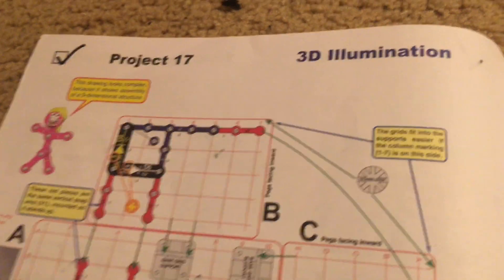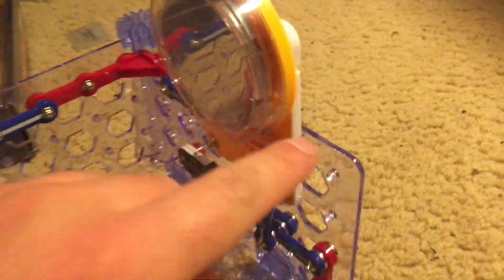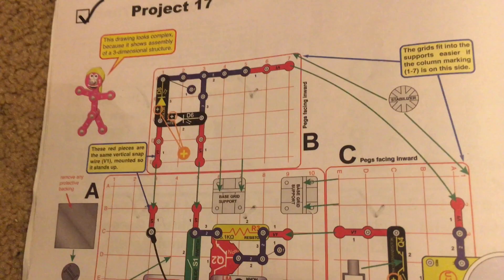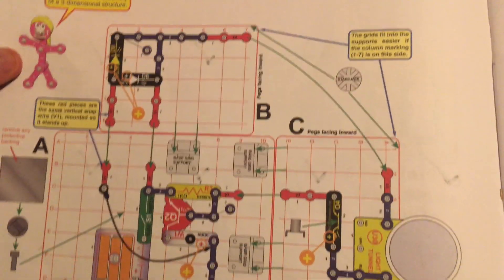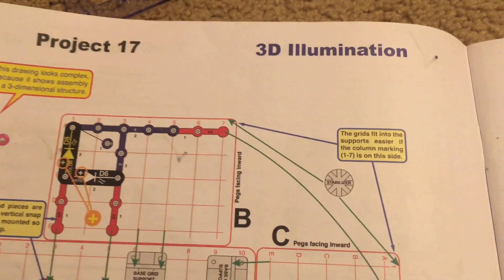Project 17, 3D Illumination, will be the first three-dimensional project in this kit. It is built using the main base grid plus two other base grids connected together. The basic diagram shows the different parts and where they are placed on each board. The drawing looks complex because it shows the assembly of a three-dimensional structure.